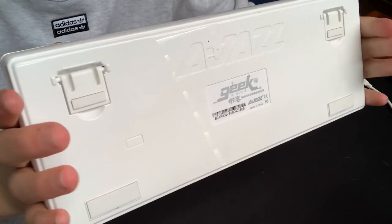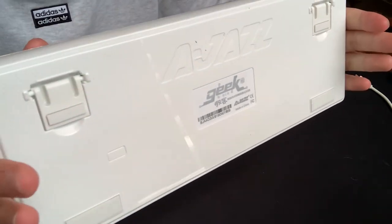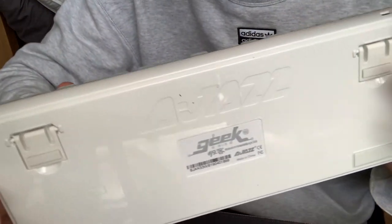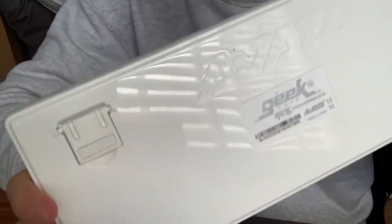Moving on to the back of the keyboard — it has a horrible glossy back finish. I'm not a big fan of this; it looks like it should be on a children's toy.